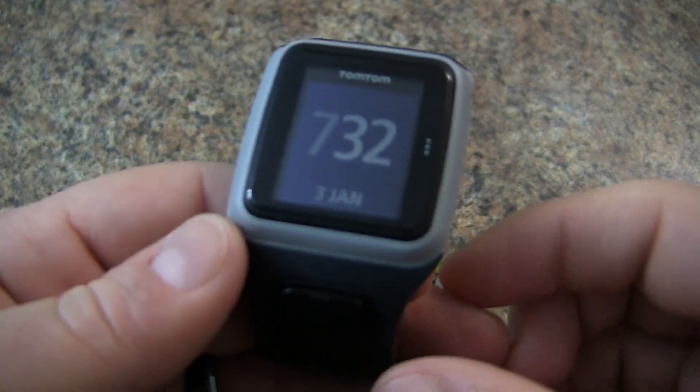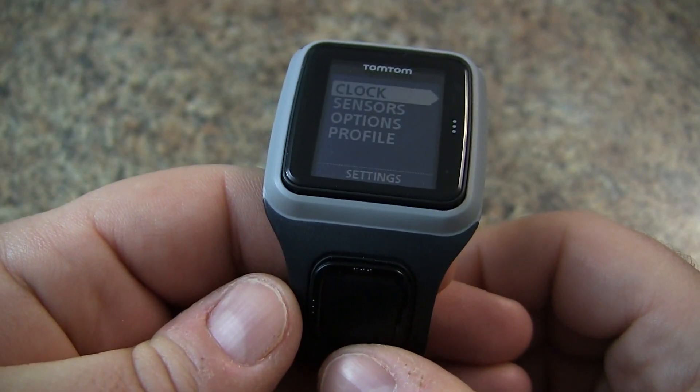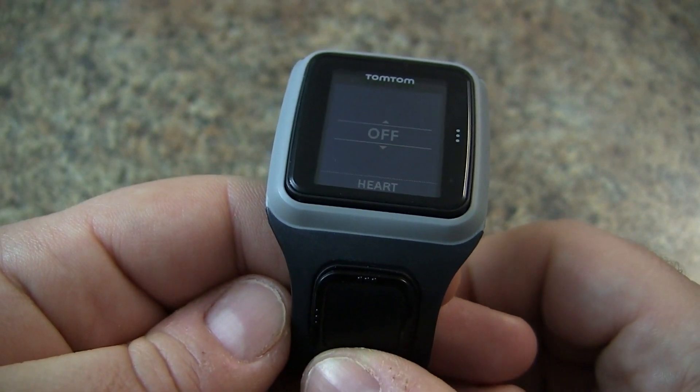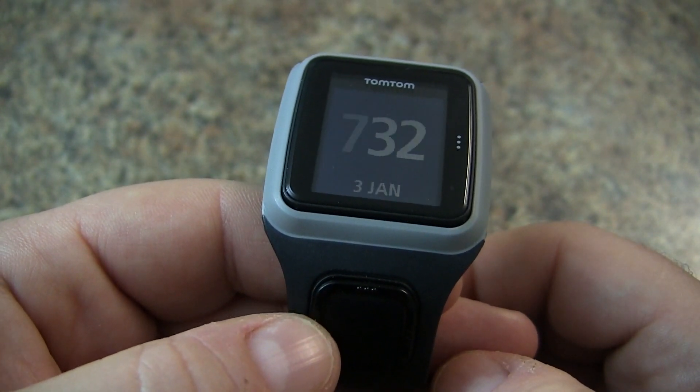Now that the heart rate strap is around our chest, we can take our TomTom Runner and tap down to get to our settings. We'll go down to sensors, tap right, select heart, flip the switch to on, and return to our main menu.